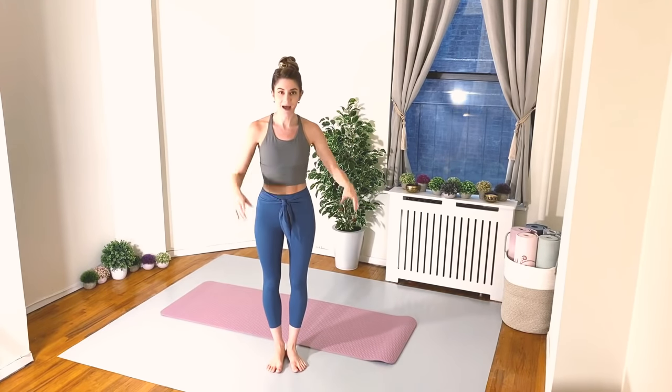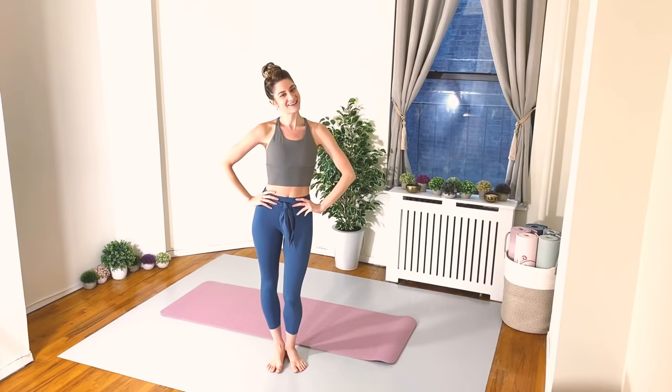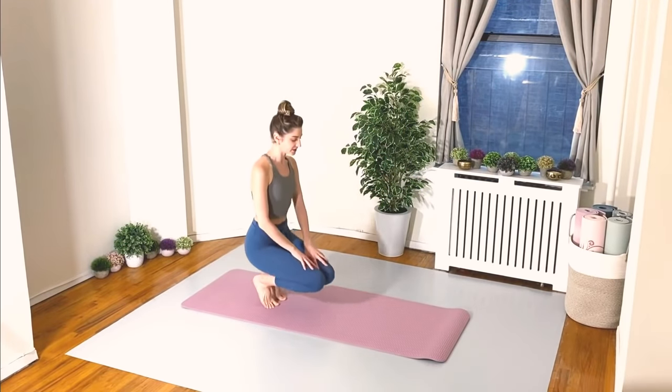You guys know me — I like to add a combination of both strengthening and stretching exercises, so we're going to do it all, whole entire body. Grab your mat and let's get started.